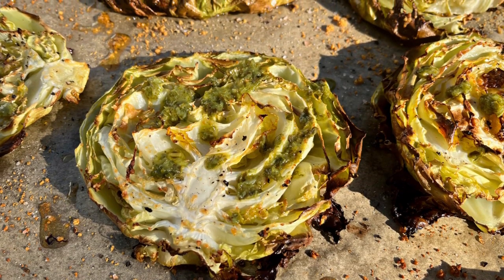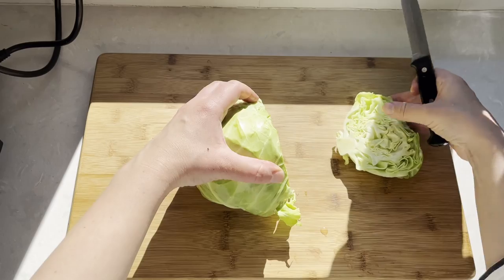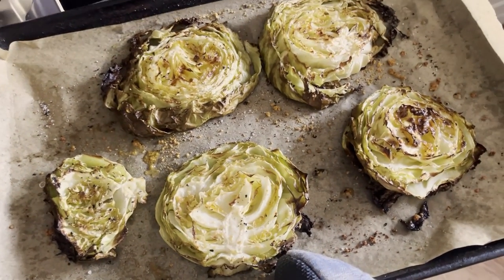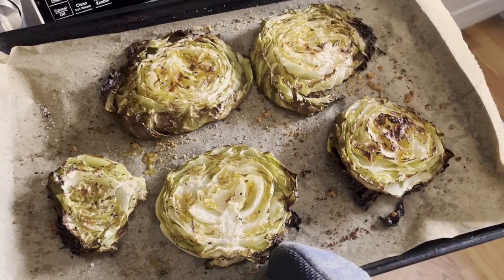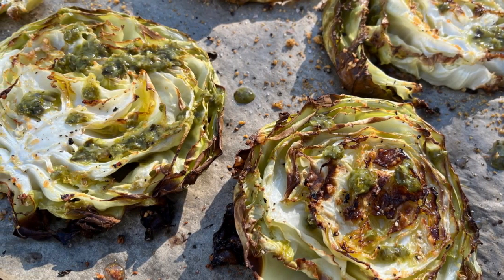Hi there, and welcome back to Pinch of Cooking. Today we're making cabbage steaks. Cabbages are in season right now, so I'm trying to cook cabbage in as many different ways as possible. And roasting cabbage with Parmesan cheese and flavoring with basil pesto is a really delicious way to enjoy it.